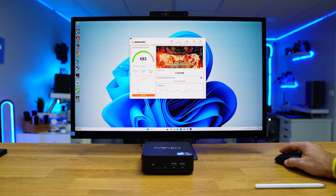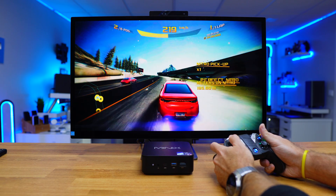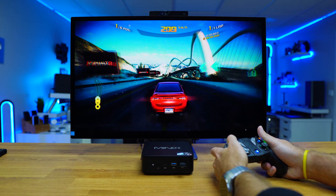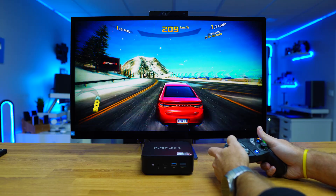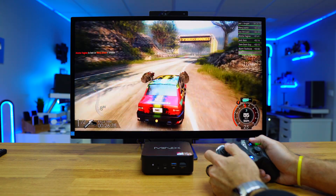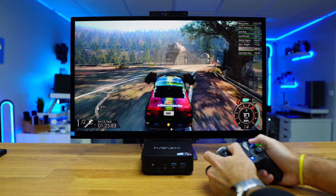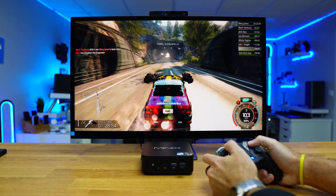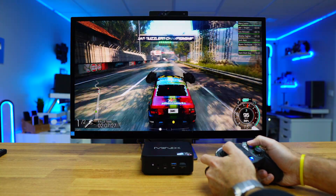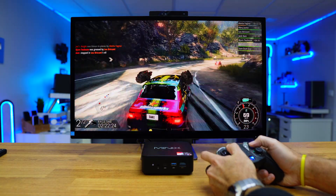In terms of gaming, I did a few tests. I installed Asphalt 8 among others, though that was partly a joke. More seriously, Gas Guzzles — an older but fun game where you race and eliminate opponents with missiles and guns — ran on medium settings at 1080p on a Philips Brilliance 5K display, and the experience was really good. If you want to play older games like this one, you will be more than fine.